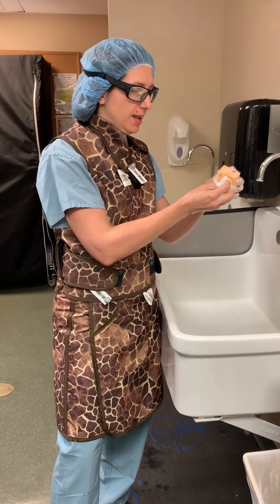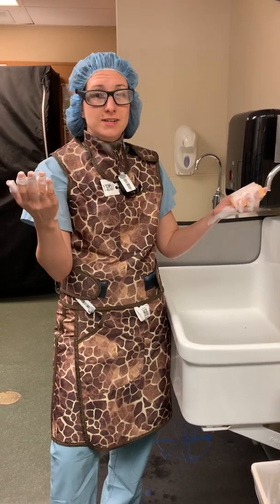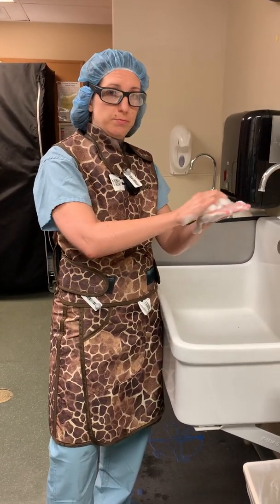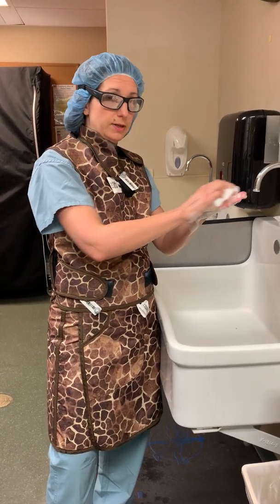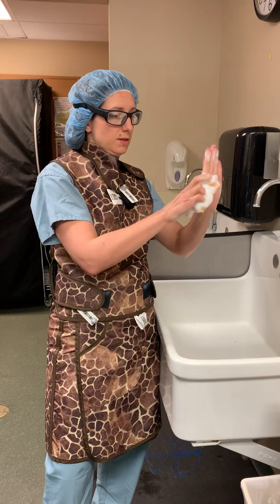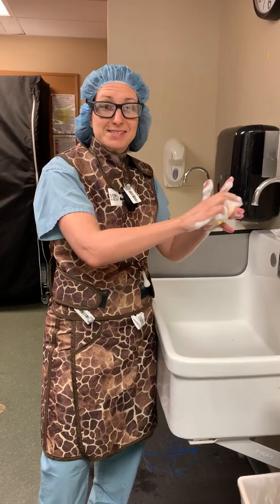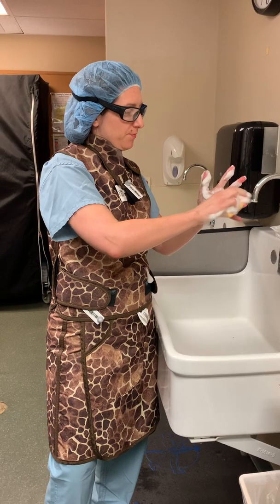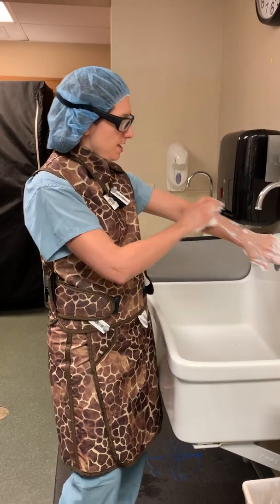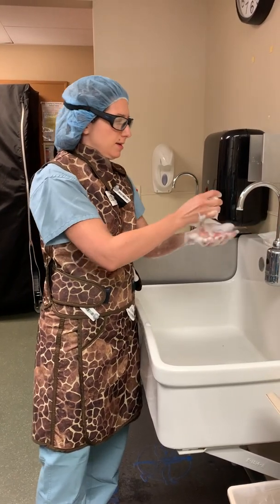I'll do my right hand now, scrubbing under the nails. Once that's done, you want to use the soft side of the brush for the rest of your hands — scrub the palmar surface thoroughly. Then proceed to each surface: the side of your thumb, the other side of your thumb, and each side of each finger. You can see this is a really thorough process. Do the back of your hand, then work your way to your forearm — you want to do the whole forearm. Then repeat on the other side.